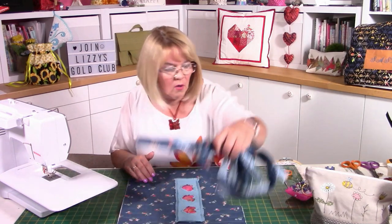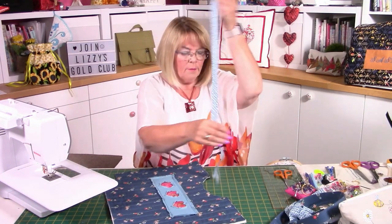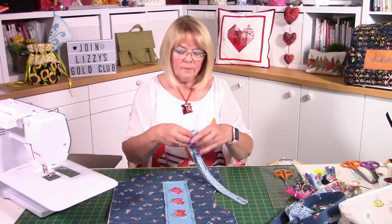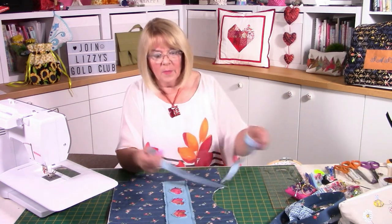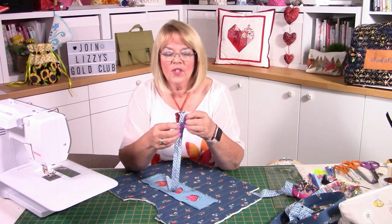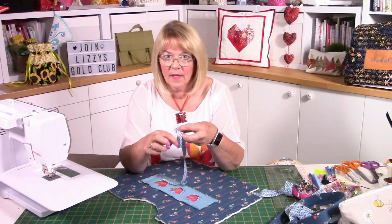Now it's a case of putting the bag together. Let's start with the handle section. I've got some bias binding made from the lining fabric — it's about 20 inches long, so I'm literally going to cut it in half. All of the binding is the same width except this one, which is bias because we're going around a corner. Because it's bias, I really want to do this one bit at a time. I've got those raw edges going into the middle as you'd expect from bias. I'm going to open that up and stitch in the fold of the bias — that's a great guide because you can't go wrong.